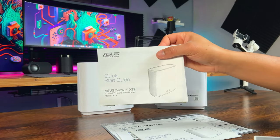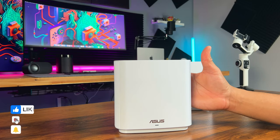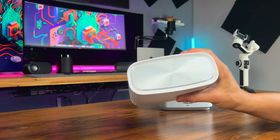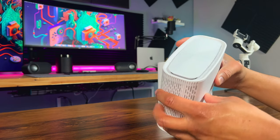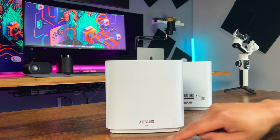The design is sleek, modern and unique with vents for improved airflow and an indicator light on the front — it will blend into any home decor with ease. The system is a tri-band AX7800 Wi-Fi 6 setup that covers up to 5,700 square feet, perfect for 6 or more rooms.